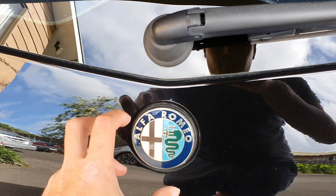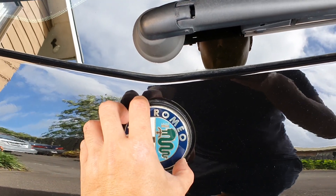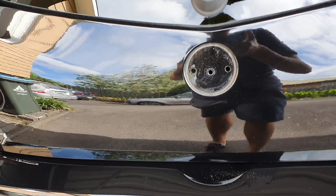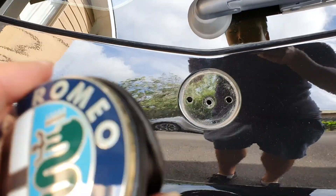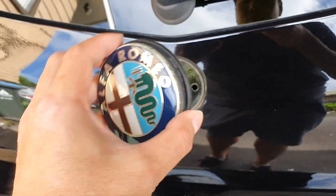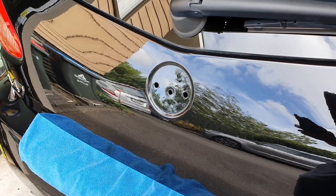It's pretty loose — sweet, awesome! And here is the moment of truth. Oh, it's a bit crusty under there — give it a bit of a clean. There you have it: there's the original badge. I'm going to keep that one and then put in the new one.